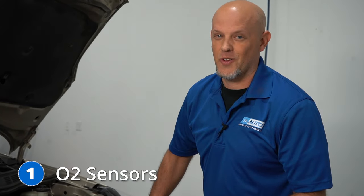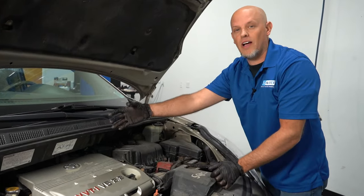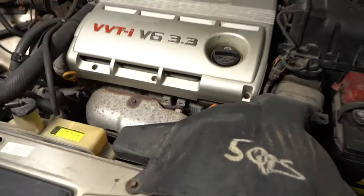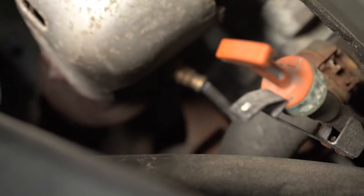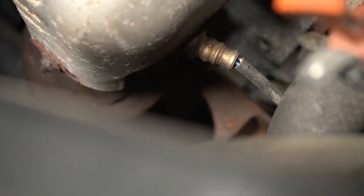Number one, the O2 sensors — or the way Toyota likes to describe them, air fuel ratio sensors. You're going to have one right down here on the exhaust manifold in the front of the vehicle, and one on the backside as well. As far as symptoms, you may have some drivability issues, but you'll definitely have a check engine light with the code P2197. These sensors are fairly easy to replace — you just need an O2 sensor socket, disconnect the connector, replace them, and you should be good to go.